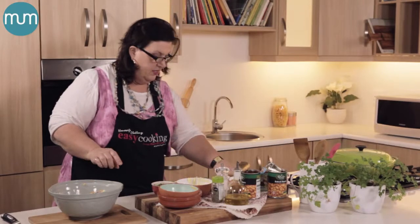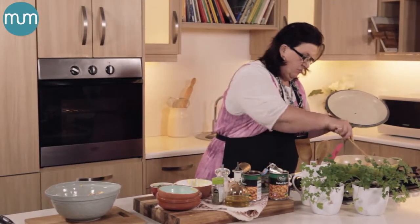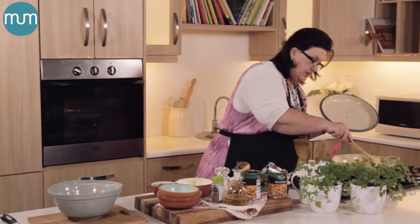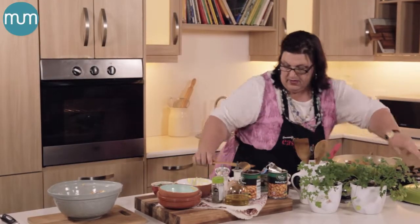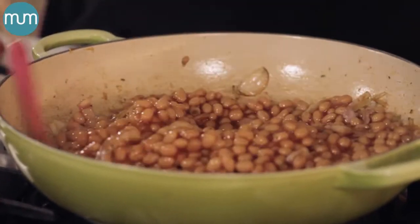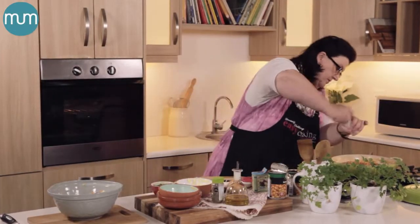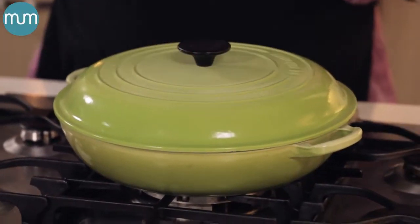Let me just check on my pot because it sounds like things are happening in here. Just be careful — garlic burns really really quickly. So right at this stage I'm going to add the baked beans. Season lightly and let this bubble away until you are ready with your crumble.